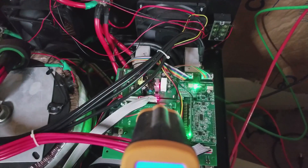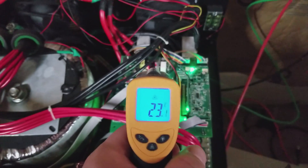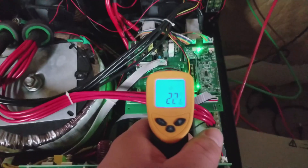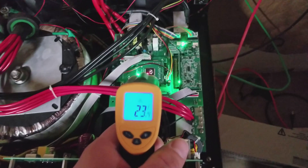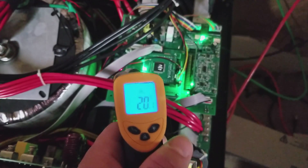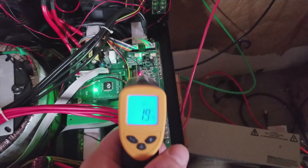The heat sink on one of the MOSFETs on the power source board is running at about 25°C. The transformer on top is at 24°C. The CPU is running at about 23°C. There's another MOSFET on the baseboard — let's say about 20°C.